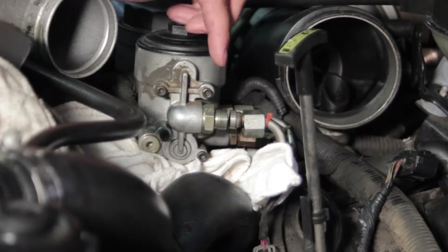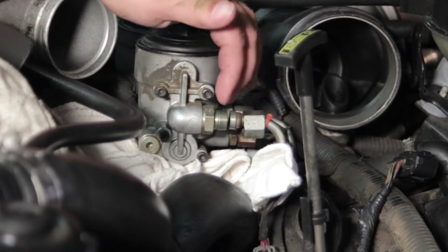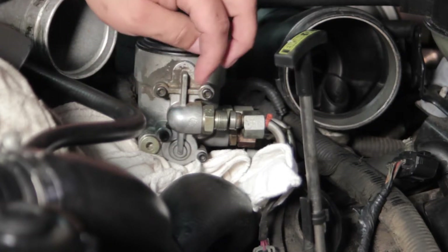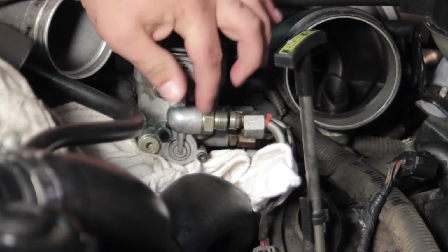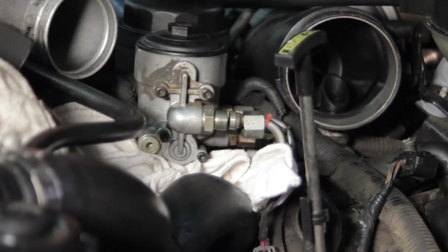One other thing I want to do right now is take a 7/8 end wrench and get this fitting out of here. We're going to transfer that over to our new housing when we install the new one. If you don't do it right now, we can put this unit in the vise and transfer it later on. So let's do that while it's still mounted to the vehicle, and then we'll remove the four bolts and get this housing off.